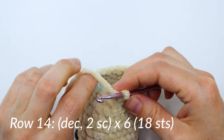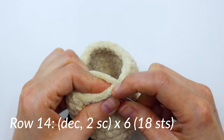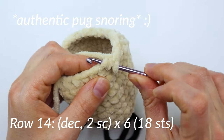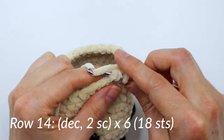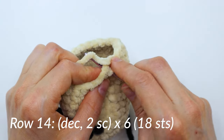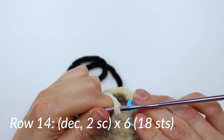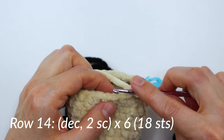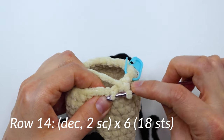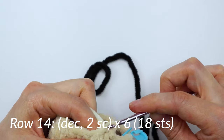Now we're going to start on round 14. This is another decrease row. In our first two stitches, we're going to do a decrease — go under those first two front loops, yarn over and yarn over again. Then in the next two stitches, you're just going to single crochet. Make sure you put your marker in that first stitch. Repeat that around six times — another decrease, then two single crochets in the next two. Repeat that around and you'll have 18 stitches by the end of this row.